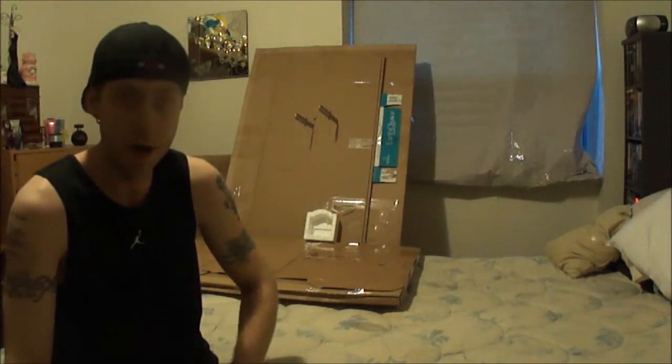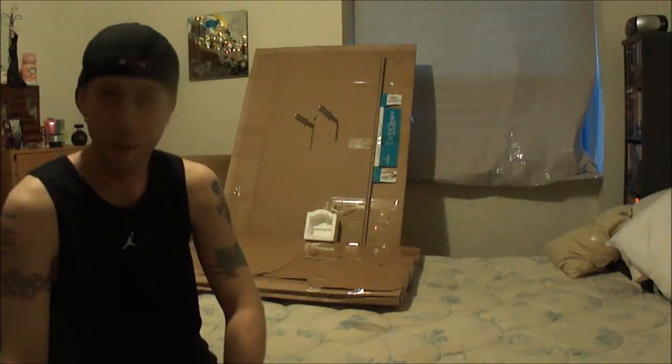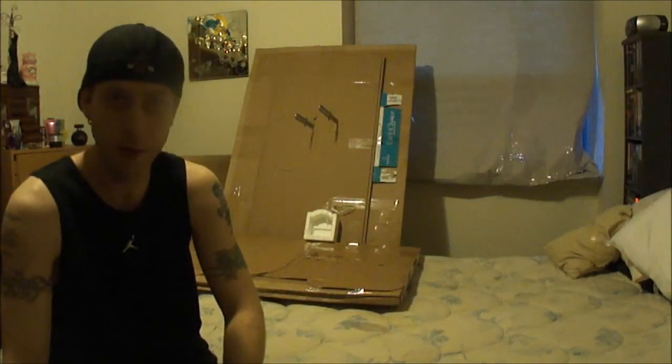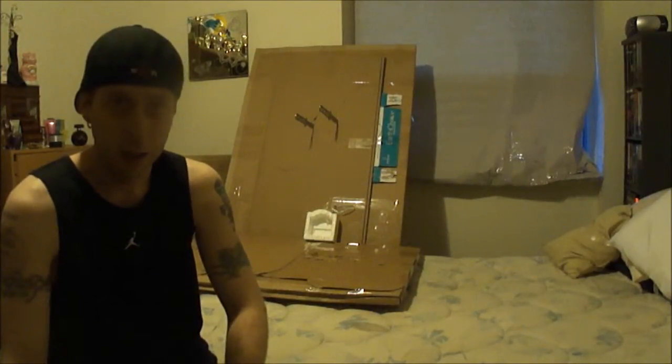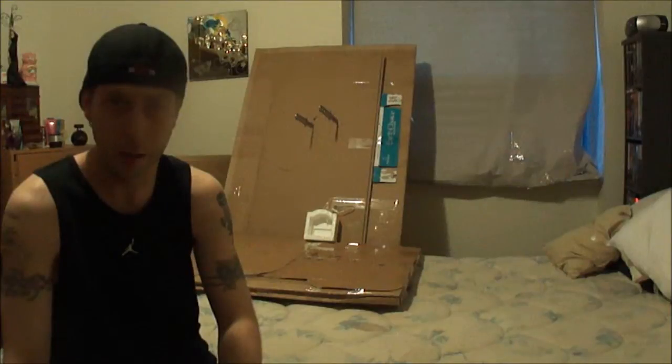It's definitely my lucky night. I've done number one, two, three, and four in a span of about 20 minutes or so. Resetting up the ribbon and doing it all over again. I'm definitely feeling pretty good.